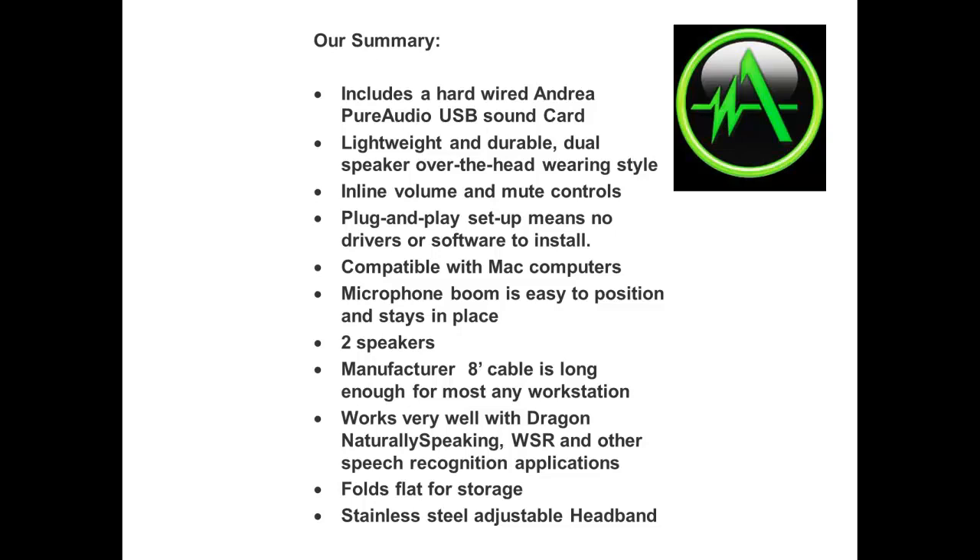Two speakers. The 8-foot cable is long enough for most any workstation. Works well with Dragon Naturally Speaking, Windows speech recognition, and other speech recognition applications. Folds flat for storage. Stainless steel adjustable headband. All units ship out with a free microphone carry bag.